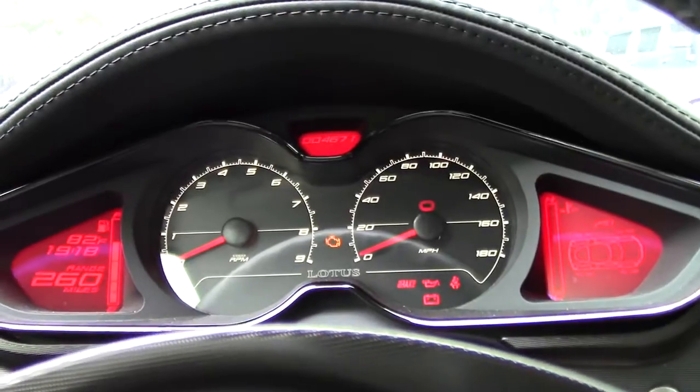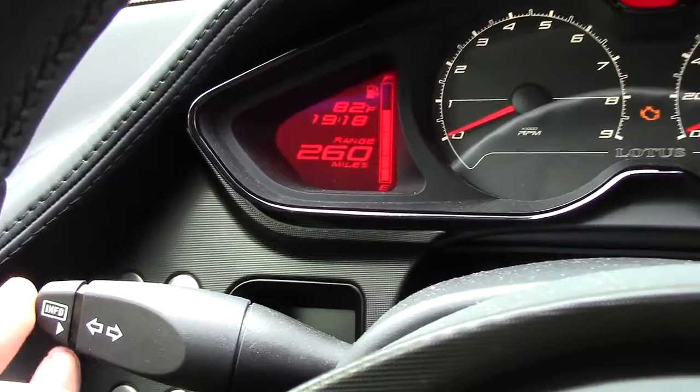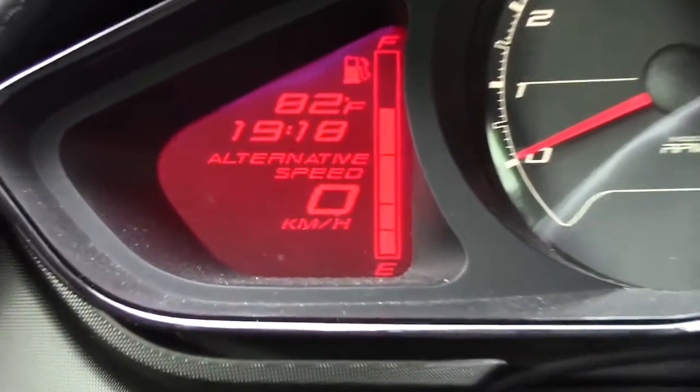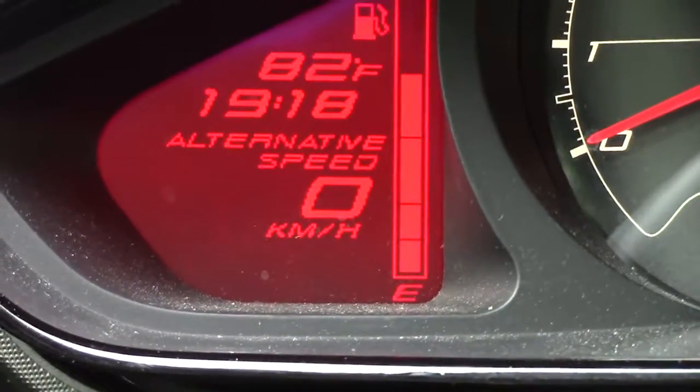The gauge cluster in this car is pretty normal, but there's one unusual feature I kind of like. If you scroll through the info screens enough, you'll eventually get to something marked 'alternative speed.' Is that some cruise control feature? No — it's just your speed in kilometers per hour.